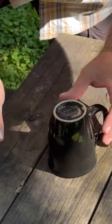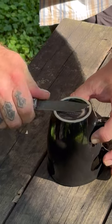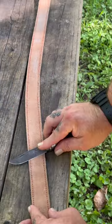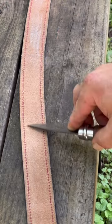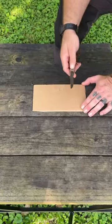You could also use the bottom of a ceramic coffee mug. What about a good leather belt? You can also use a piece of cardboard.